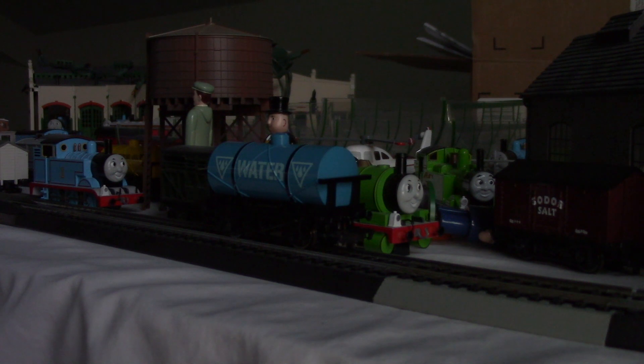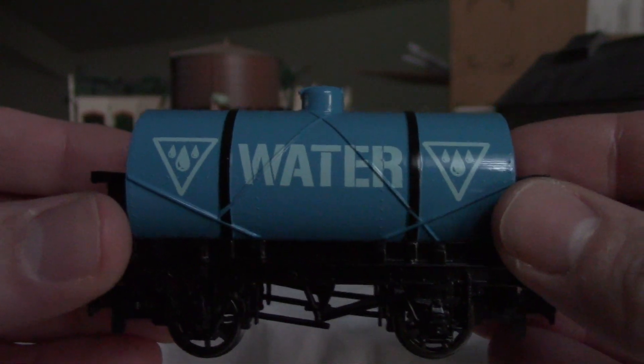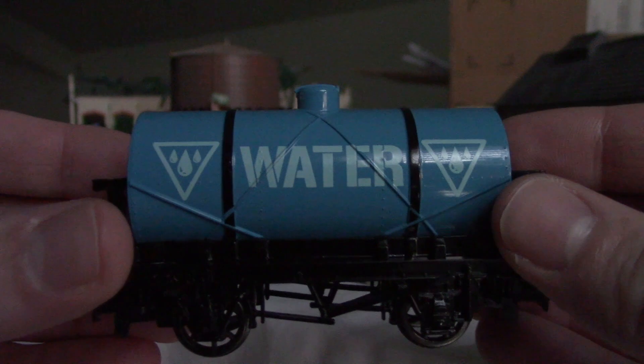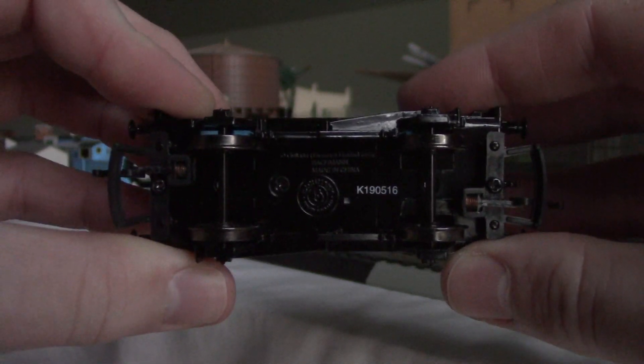The Water Tanker was released in the same year as the Spikeful Break fan. The Water Tanker is very unique. As you can see, it's blue, and right here you can tell it has the water symbols and it says water. Here's the front, the buffers, the opposite side, the other opposite side, the bottom, and the top.